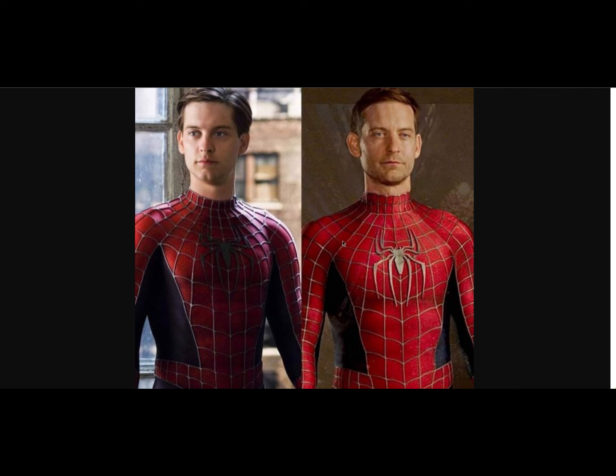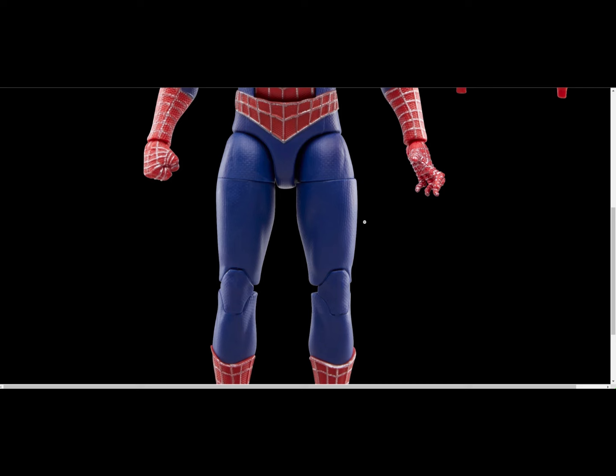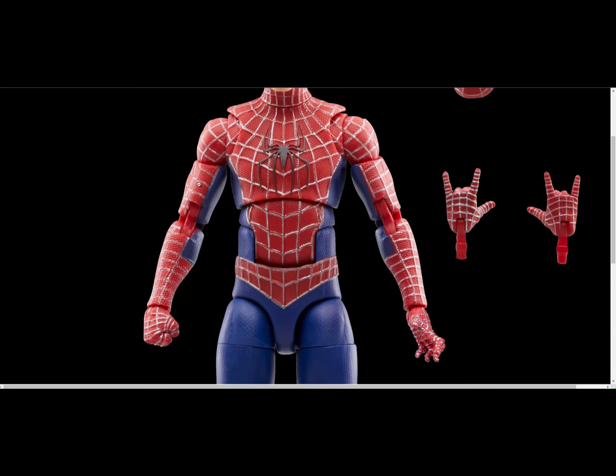As you can see, he wasn't as buff as in Spider-Man 3 maybe, but it was close to Spider-Man 2. He had shoulders. Then we look at the Marvel Legends version from Hasbro — the shoulders are low, it is small, the chest is flat, and there is no muscle definition anywhere, not even in the legs or arms.